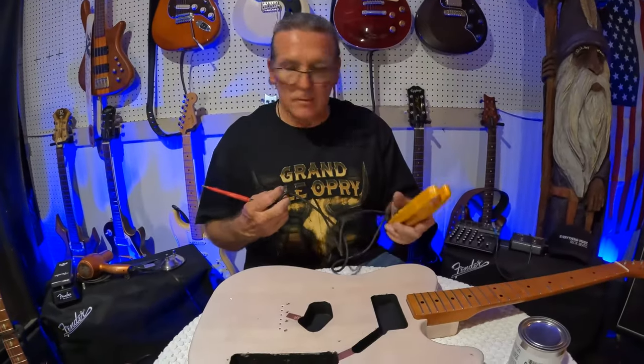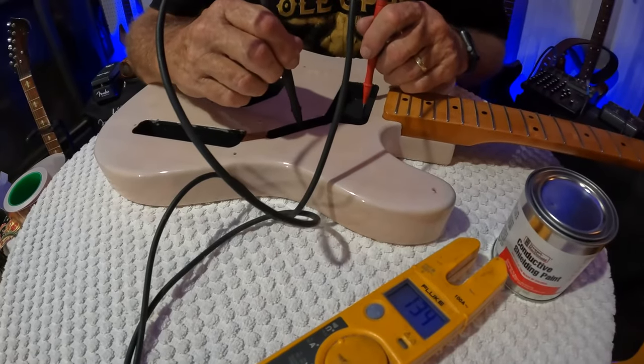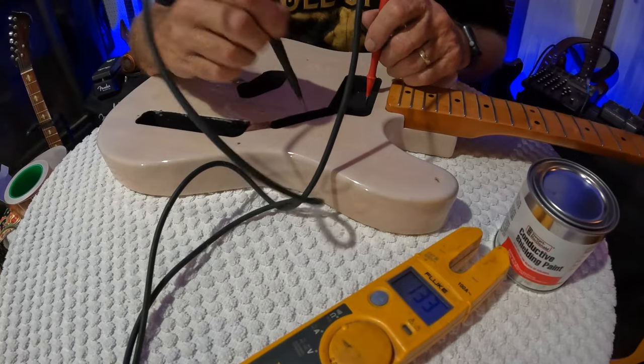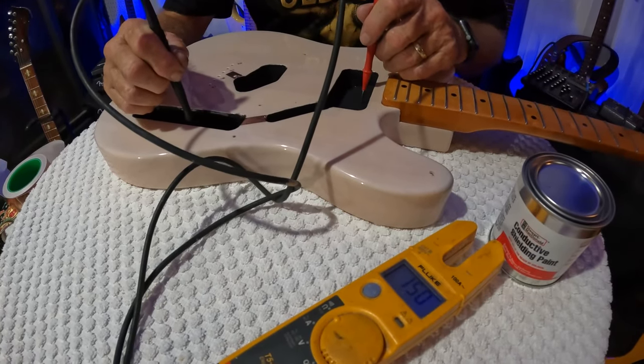All right, we're all dried up and done. There's definitely conduction there using the shielding paint — this cavity to this cavity, we've got them connected.